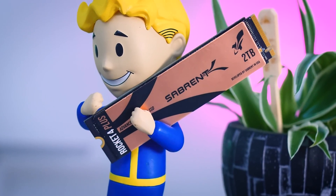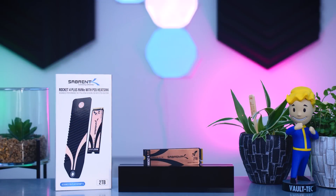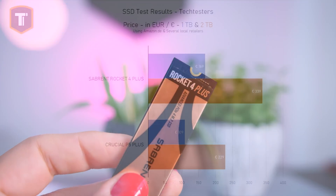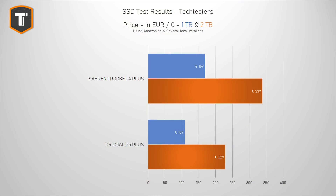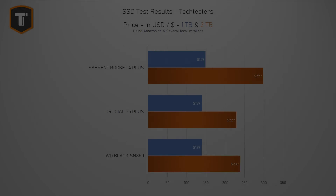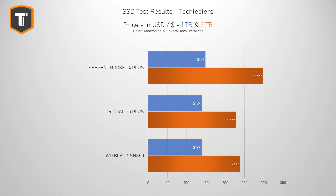When we look at the prices in the EU — or in the Netherlands to be more precise — the 1TB model will cost you around €170, and the 2TB model will cost you about €340, which is a bit tricky, because the Crucial P5 Plus is currently at €110 for 1TB or €230 for 2TB. When you have two drives that offer pretty similar performance, it is very hard to recommend paying €60 to €90 more just to get the Sabrent. It's a very similar story with the SN850, which is actually faster in most benchmarks while being considerably cheaper. In the US, the 1TB Rocket 4 Plus looks a bit better, but the 2TB version is just way too expensive, especially when the P5 Plus is about $230 and the SN850 around $240.